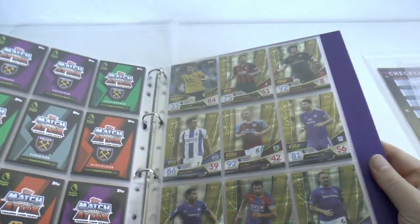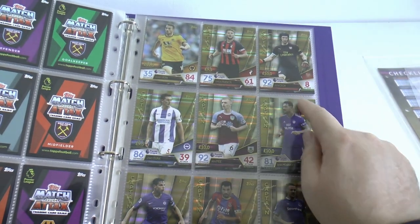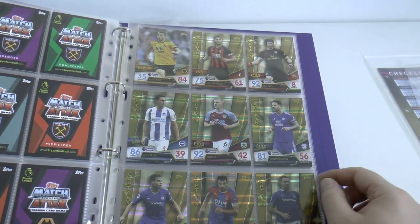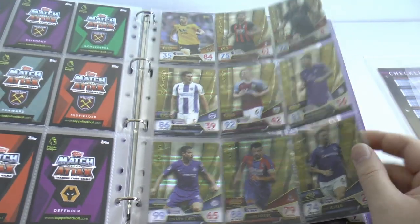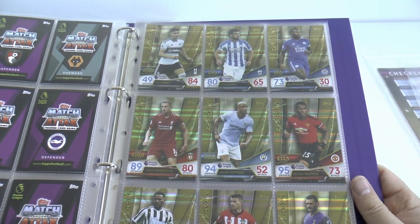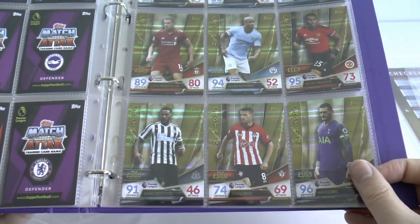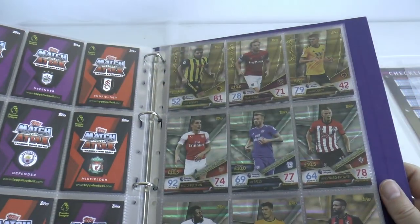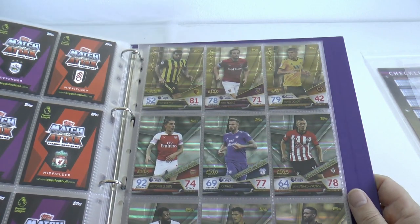Then we move to the insert cards. There's no problem with the captain cards - they're one per Premier League team: Francis from Bournemouth, Petr Cech from Arsenal, Lewis Dunk from Brighton, Ben Mee from Burnley, Sean Morrison from Cardiff, Azpilicueta of Chelsea, Milivojevic of Palace, Jagielka of Everton, Cairney of Fulham, Tommy Smith of Huddersfield, Morgan of Leicester, Henderson of Liverpool, Kompany of Man City, Valencia of Man United, Lascelles of Newcastle, Stephen Davis of Southampton, Lloris of Spurs, Deeney of Watford, Noble of West Ham and finally Conor Coady of Wolves.